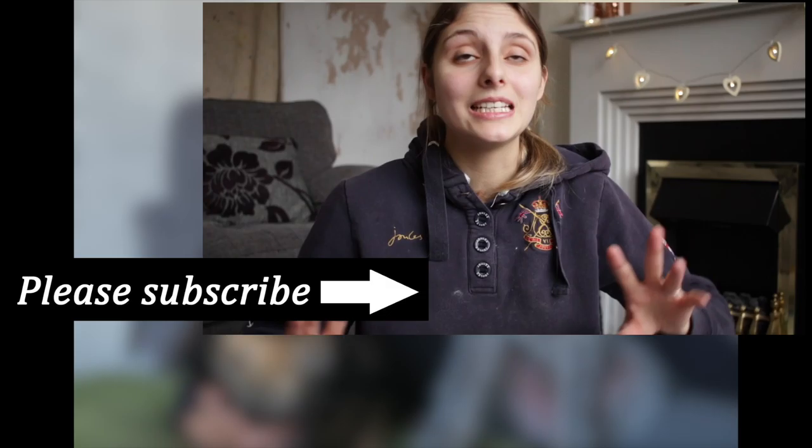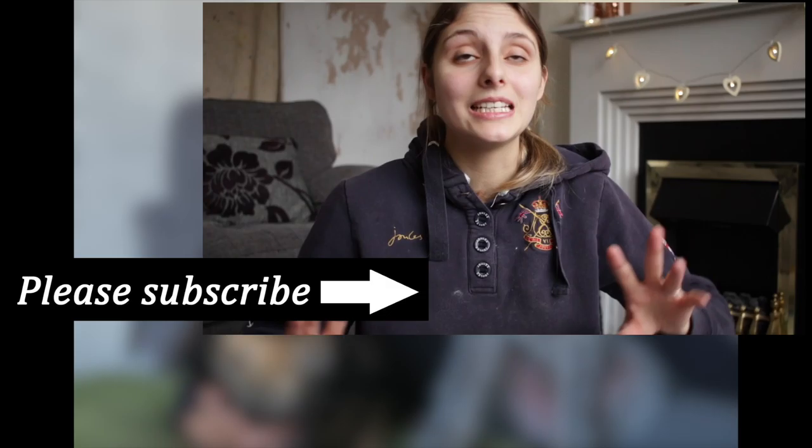Thank you so much for watching. Ted has now run off because he got so annoyed! I do recommend that you clip your dog maybe every six to eight weeks. I haven't clipped Ted in over about three months so that was hard work for both of us to do his whole body, and now he is completely done which I'm so pleased about. I am so hairy right now so I'm going to go hoover and have my lunch. Please subscribe if you're new, check out the links below, and I will see you next time. Thanks for watching guys, bye!